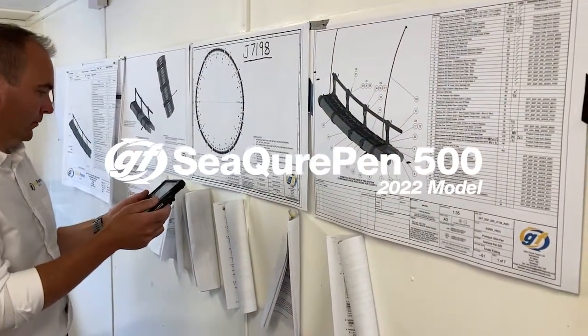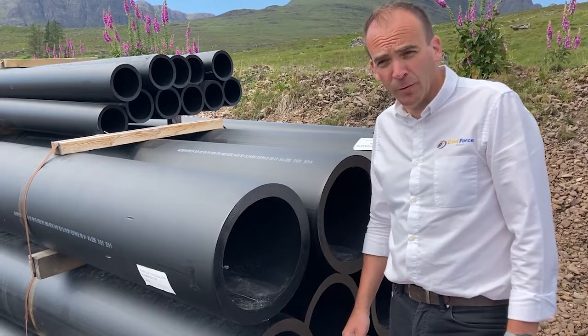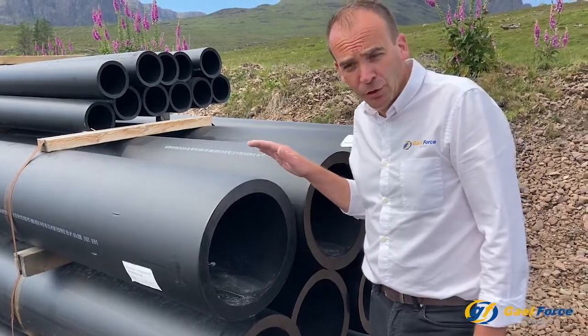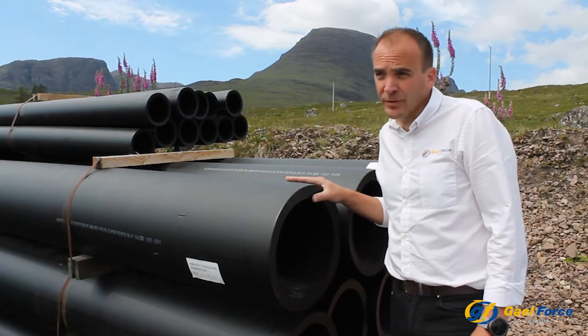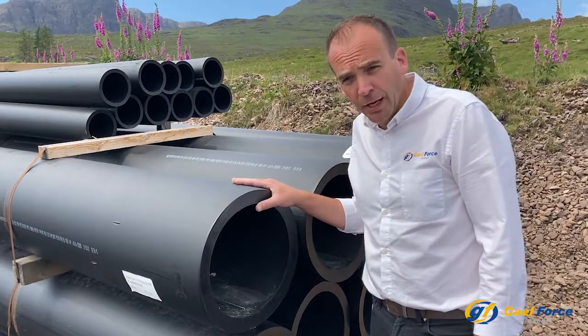As part of our rigorous standards and to be NS9415 certified and to be compliant with Scottish technical standard, we're very robust about our incoming quality assurances. Every single piece of equipment and pipe that arrives to build our pens goes through a rigorous IQA check, and this includes all components.